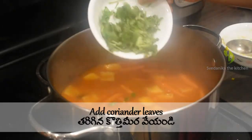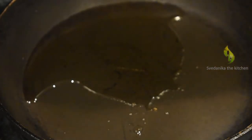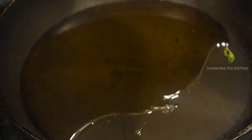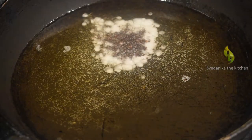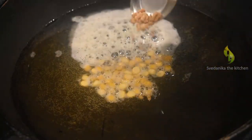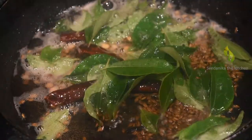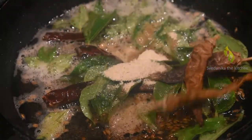Add coriander leaves, mix well, close the lid and let it cook. In the meanwhile, let's prepare the tempering for Sambar. In a pan, add about two tablespoons of cooking oil, then add three tablespoons of ghee — when using ghee for tempering, first add some oil; otherwise ghee burns quickly and your tempering will be spoiled. Add mustard seeds, Bengal gram, black gram, cumin seeds, dry red chillies, two sprigs of curry leaves, one-fourth teaspoon of asafoetida (hing), and two curd chillies. Adding curd chillies in tempering gives amazing taste to the Sambar.